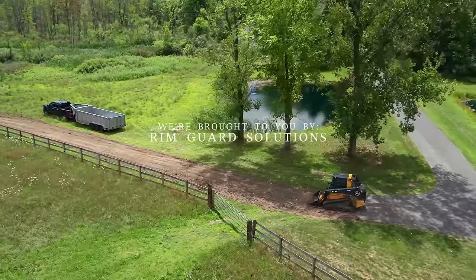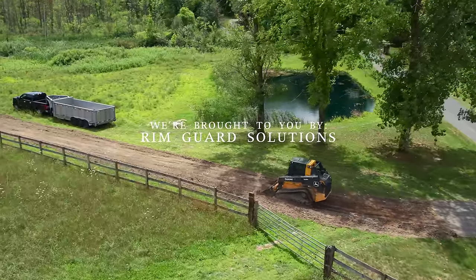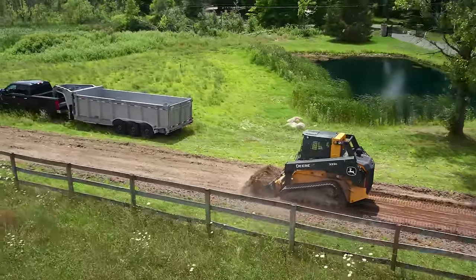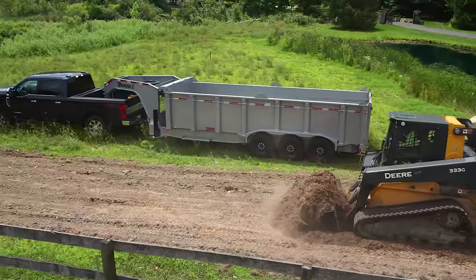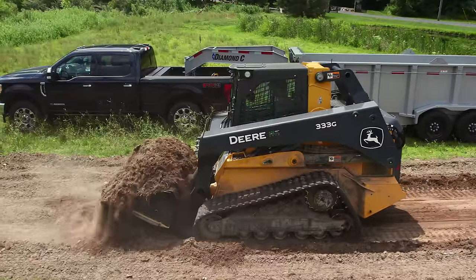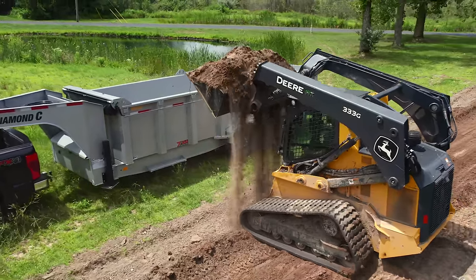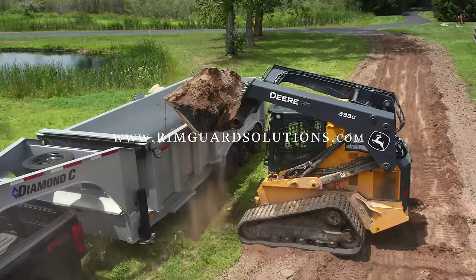We are proud to be sponsored by RimGuard Solutions, a ballast weight solution for your tractor. Liquid ballast is one of the most cost-effective solutions — it's hidden, it's out of the way. It gives you that extra stability you need when you're using the front end loader. It gives you safety to keep those rear wheels planted on the ground, and it gives you traction when you need it. Why RimGuard? It is a natural product that is going to be safe around animals and livestock in case you get a puncture and it leaks out, which also means it's going to be safe on your wheels — unlike the old calcium chloride that will rust those things out and ruin them. It is also the heaviest natural ballast weight on the market today and the most convenient, available at over 1,000 dealers nationwide. Head on over to RimGuardSolutions.com to find a dealer near you.